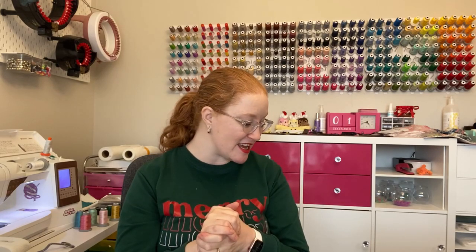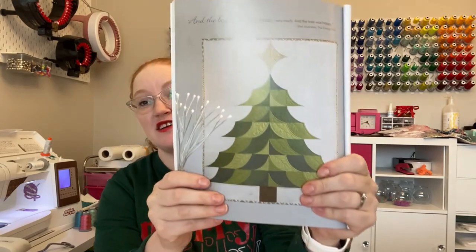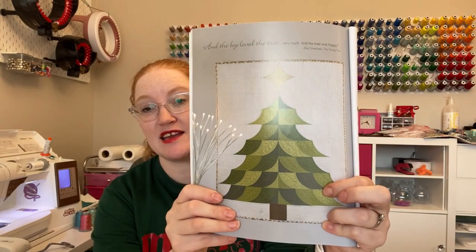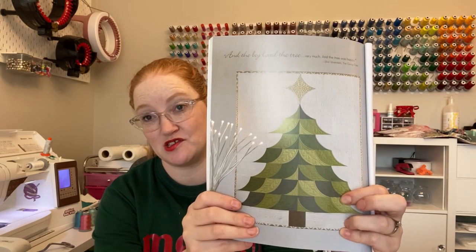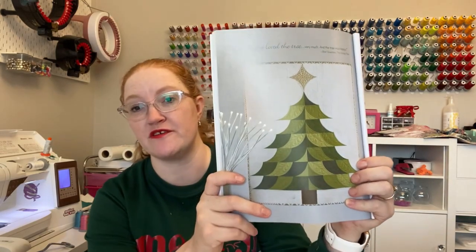I'm going to retry the countdown pillow and then decide what else to work on this week. I'll probably do some more koalas and some more Christmas projects. I also have some bindings I've put off for years that I'd love to finally get done. I also have a really cute Christmas tree pattern called 'Giving Tree' — I have a kit for it and I actually really like sewing curves, so I'm looking forward to doing that.